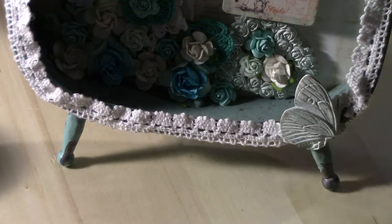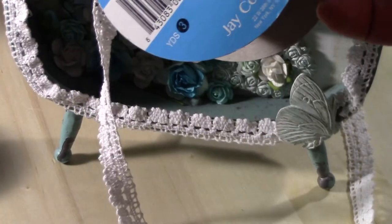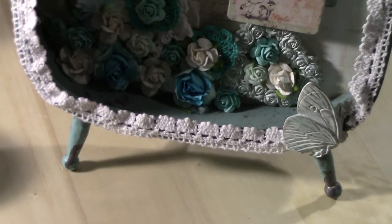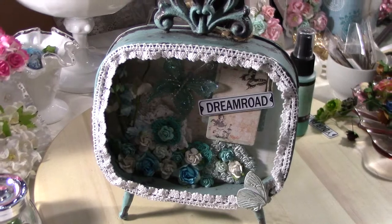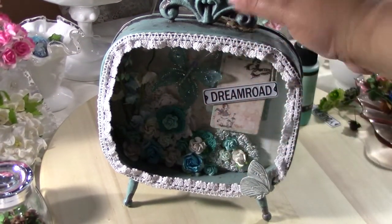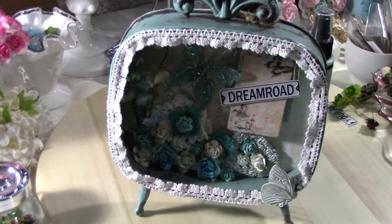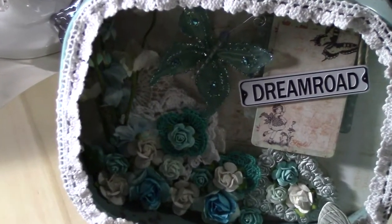On the outer edge, this is actually Joanne's dollar lace — three yards for a dollar — and it's a really pretty lace. These butterflies I used recollections butterflies since I didn't have any Prima ones. So this is my finished project, my altered metal frame from Prima.